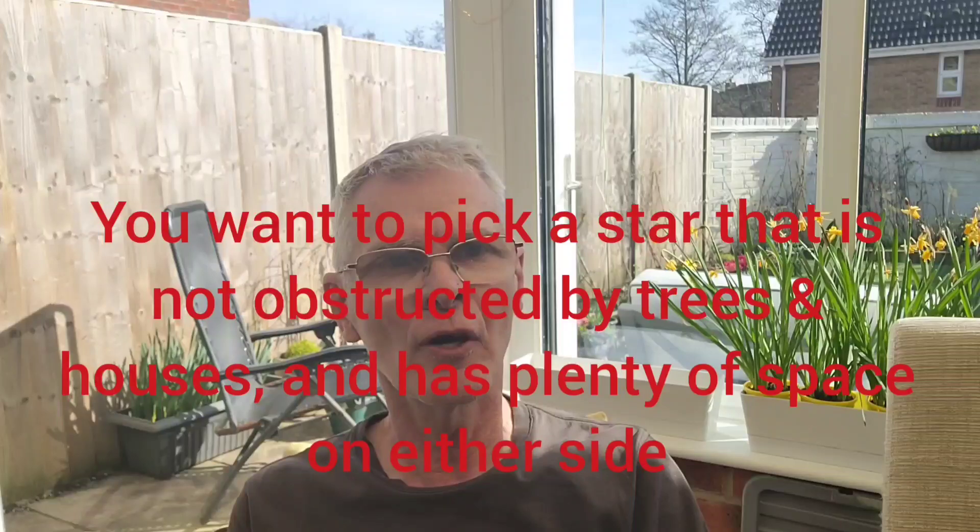It's useful that you can identify one or two stars in the sky, but the good news is that you probably only need three or four of them across the whole year. In the wintertime, Betelgeuse and Aldebaran are really good ones, and Capella in Auriga is a really bright star as well.